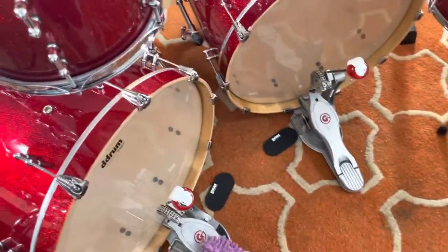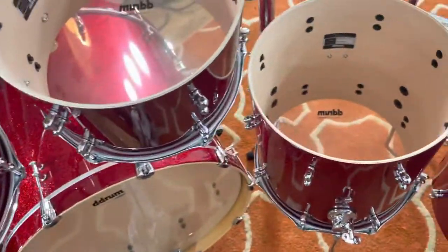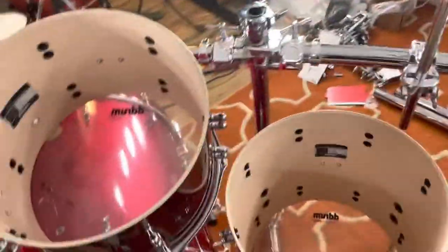I haven't even started working on the bass drums yet — I'll make different videos about that. They're not even tuned. Eventually I'm going to have to tune these snares and figure out which ones I want to use. So they're in these cymbals — it's all coming together and I'm certainly excited.